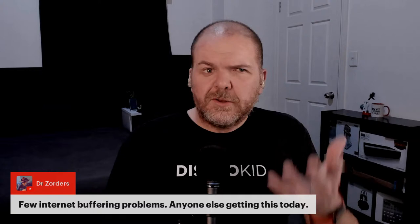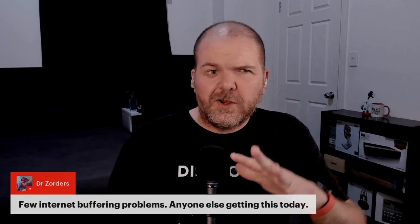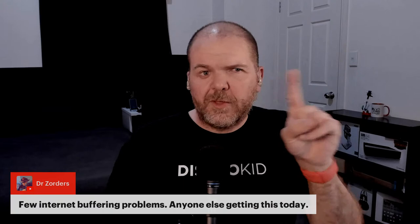A few internet buffering problems reported — let me know if you're experiencing that. I'm using Restream at the moment and testing it against StreamYard. Restream has had some connection drops where the light goes yellow and comes back. Glenn Clark — I think he's just submitted a new song called 'She Flies' — came out a day ago and already has 148 views.